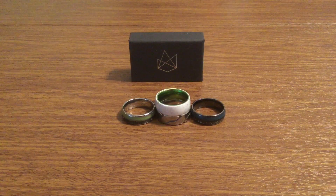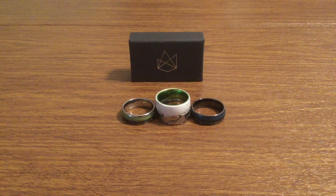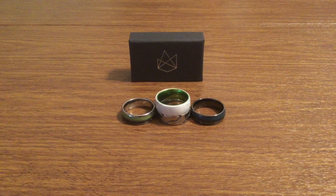If you want to store these rings, they do have ring boxes for purchase on their website. You can go with their rustic wood ring box, which retails for $29.99. Or you can get their luxury wood ring box, which normally retails for $39.99, but is currently on sale for $29.99 as of making this video.